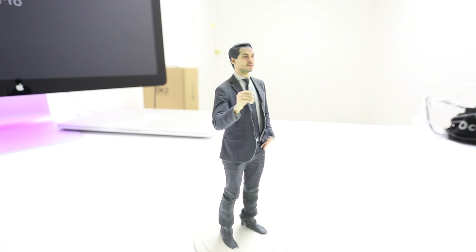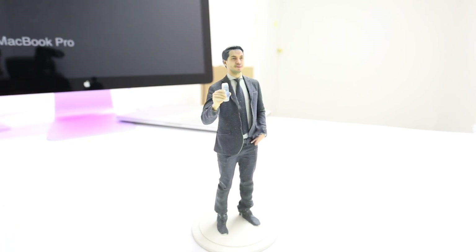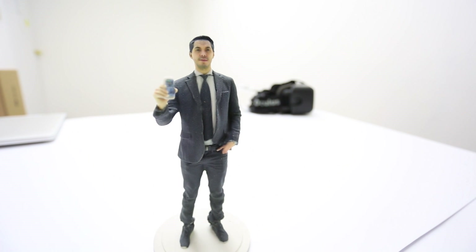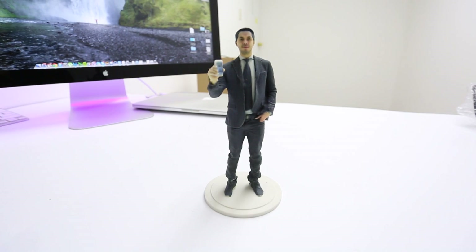I just wanted to share my experience with you guys — I thought it was very cool. I'm not affiliated with this company in any way, I just thought it was something very cool to share. If you would like your own 3D selfie, you can place your order on their website. You can use it for wedding pictures, graduation pictures, or you can even put it on your desktop. It looks pretty cool.